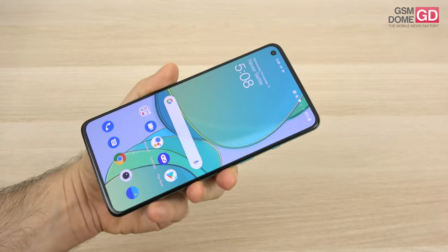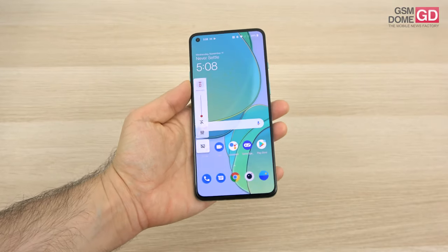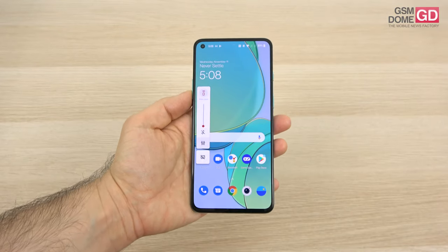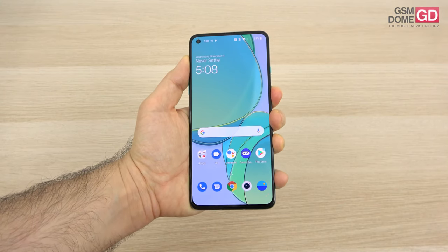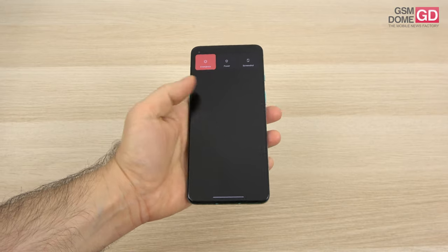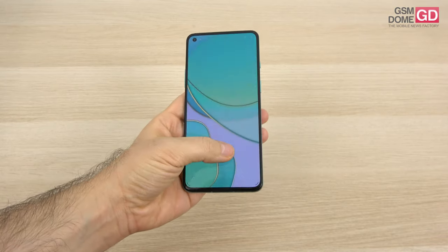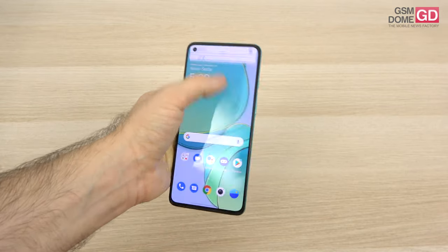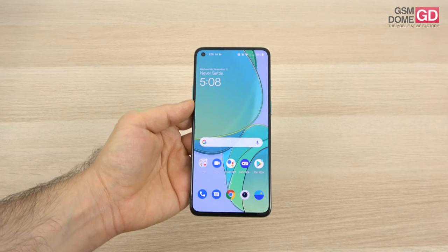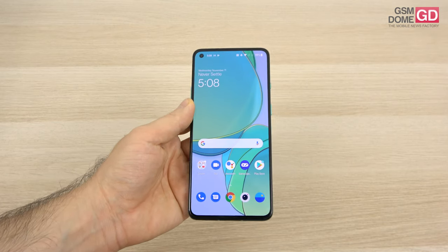OxygenOS 11 has been out for a while and people are probably already familiar with it. Since it's Android 11, it has the new volume menu and power menu, allowing you to control smart home devices. There are now bubbles for chat applications and a special section for chat-related notifications in the notification area.